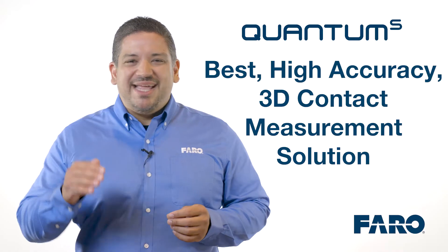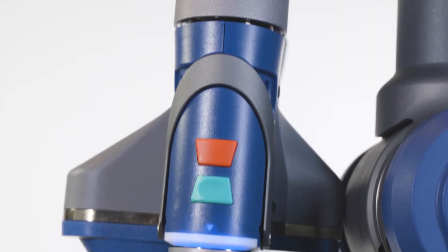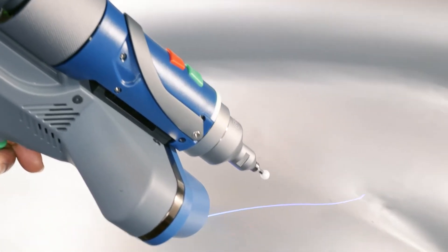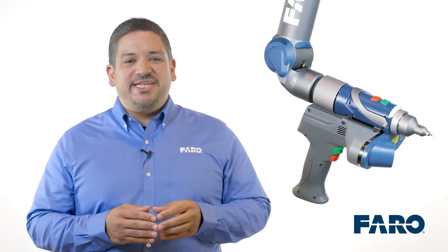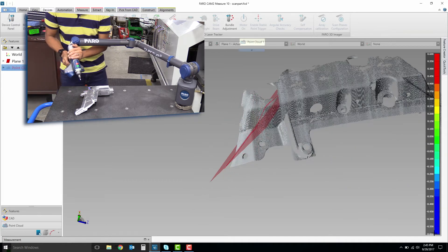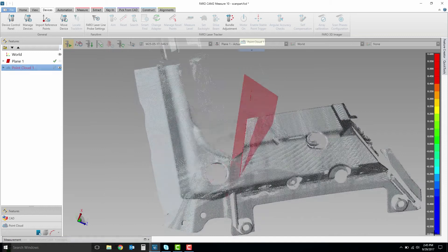The Ferro Quantum S is the best high-accuracy 3D contact measurement solution in the market today. If your needs also call for a non-contact scanning solution, the Ferro Blue Laser Line Probe is the perfect companion to your Quantum Arm. The Ferro Blue has best-in-class, high-definition optics. It also offers optically superior blue laser technology that delivers incredible performance when scanning dark and reflective surfaces. With its 300 frames per second capability and extra-wide scanning stripe of up to 150 millimeters, it allows for the capture of 600,000 points per second, resulting in a powerful boost to your measurement speed and efficiency.